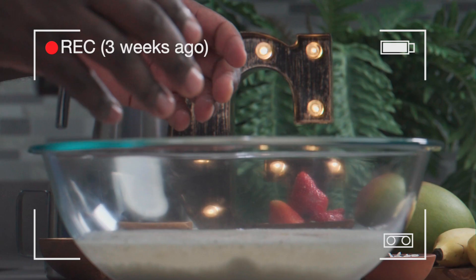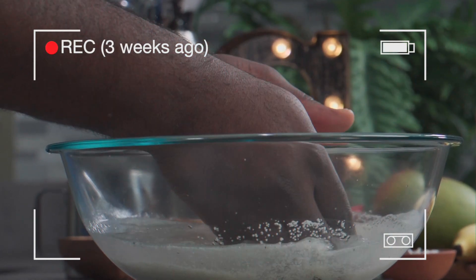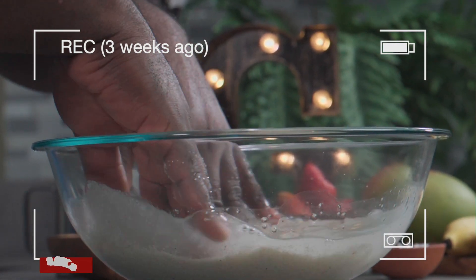Before we begin, let's go back down memory lane. A couple weeks ago, I showed you how to properly rinse Fonio. If you recall, it was a very quick and easy process. In this recipe, I'll be using half a cup of milled Fonio.